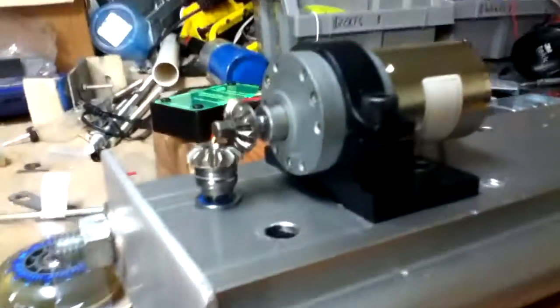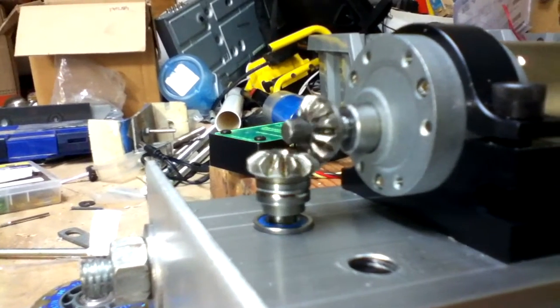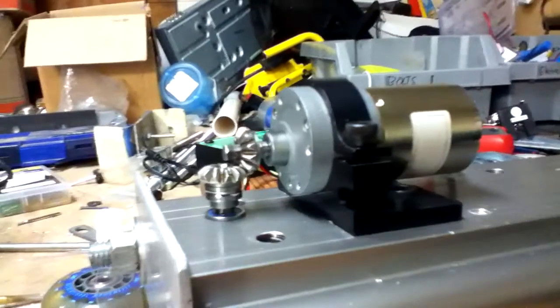As you can see, my gears right here — I am going to build a little shield around them to protect them a little bit. But nice and smooth, exactly what I was looking for for the 90 degree angle.